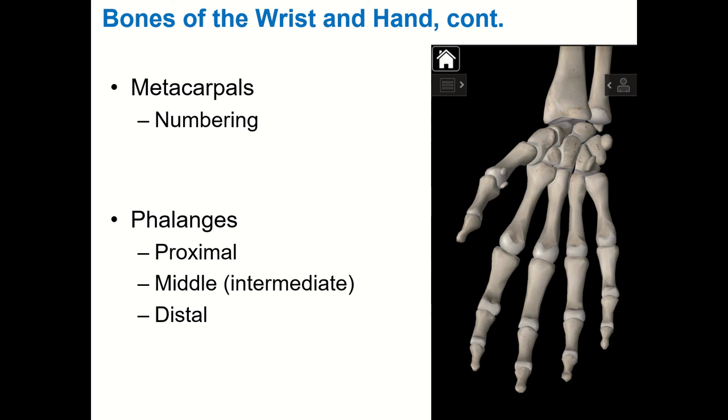Then we have the phalanges — the finger bones. Your thumb only has two, and digits two through five have three each. Singular is phalanx, plural is phalanges. The thumb has a proximal phalanx and a distal phalanx. The other digits each have a proximal phalanx, a middle or intermediate phalanx, and a distal phalanx.